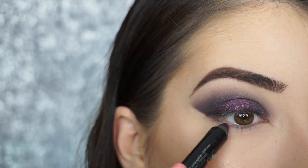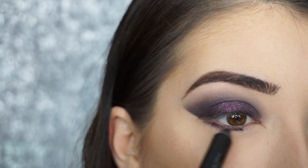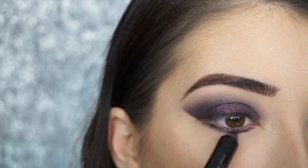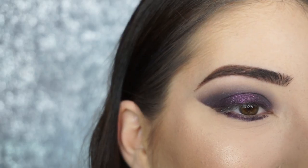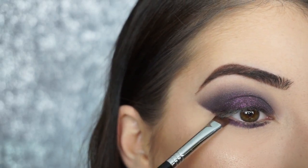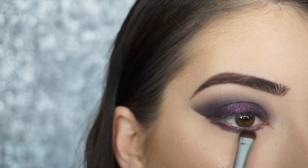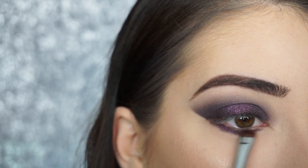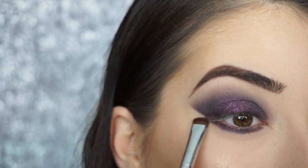Now for my lower lash line, I'm just taking that Jumbo Crayon by Sephora again and running it along my lower lash line — this is the only thing going on my lower lash line. It's okay if it's roughly placed. Then I'm taking my Sigma E20 Short Shader Brush and buffing that in. This pencil is so blendable and smooth — it blends out like butter if you work really, really quick.